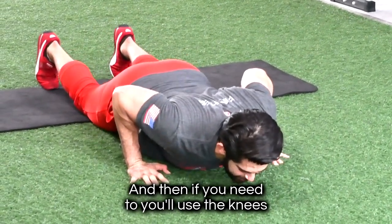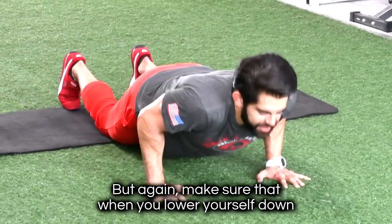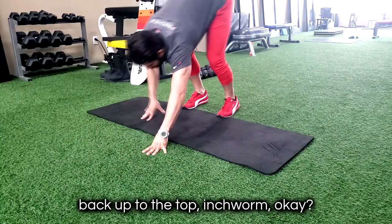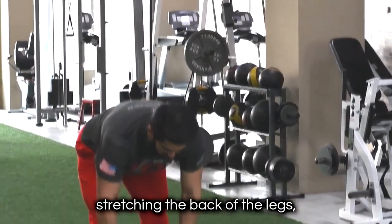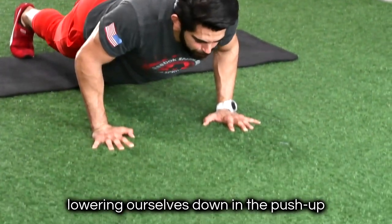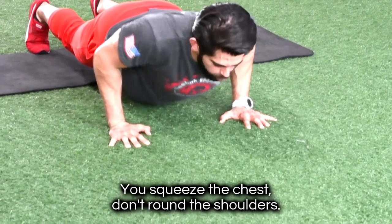If you need to, you'll use the knees and then push the hips and the body back up. Again, make sure that when you lower yourself down, you're not shrugging. Use your knees, push up, press up, and then walk it all the way back up to the top. One more time — we're coming down, stretching the back of the legs, walking the hands out forward, lowering ourselves down into the push-up. As we press up, make sure that you bring the elbows in.